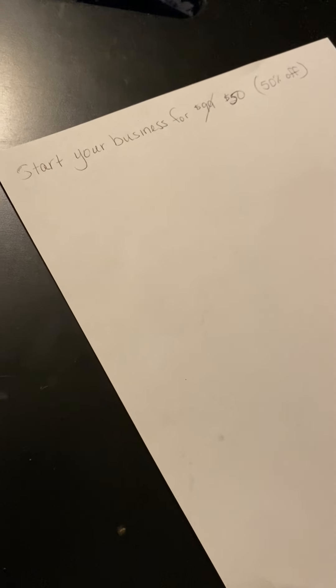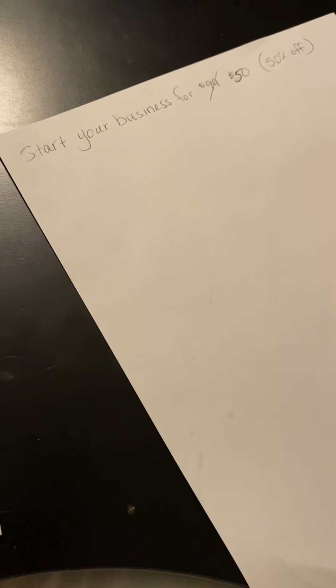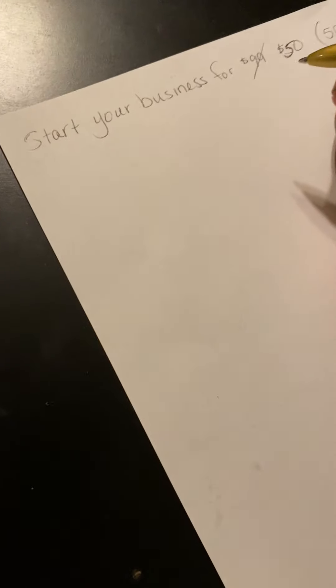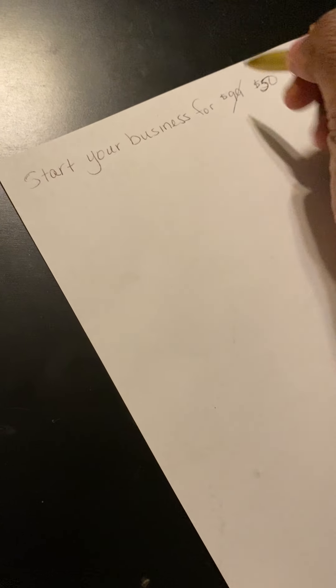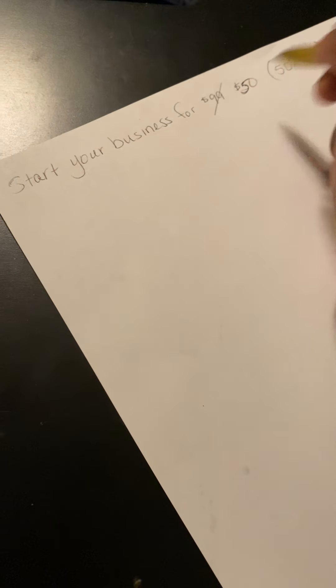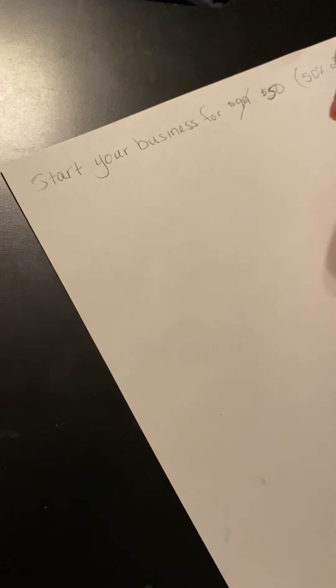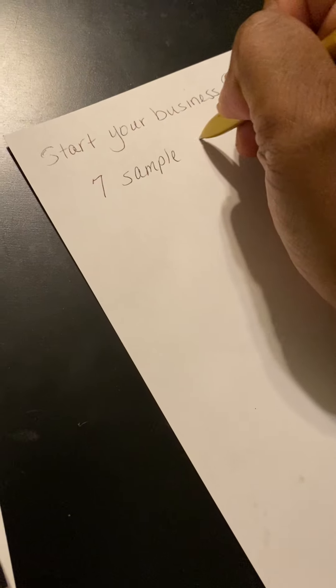Good morning, y'all. Happy Monday. So I want to show y'all how simple it is to first off get started and how you can earn income when you first get started with me. Right now, as you've seen from previous posts that I've put up, it's $99 to get started, but right now I have it for 50% off where it's only $50 to get started. With that $50, you're going to get seven sample packs of my Skinny Brew Coffee.